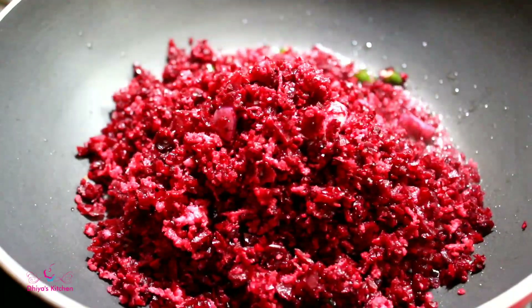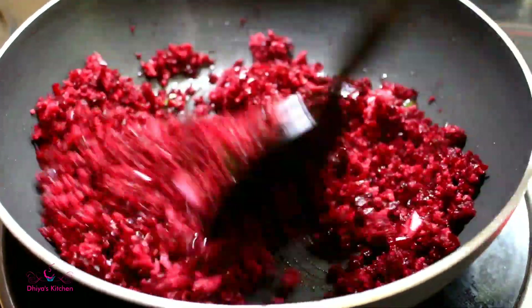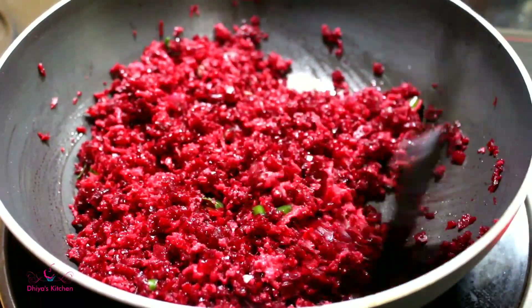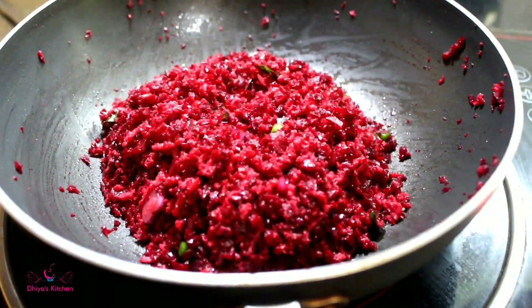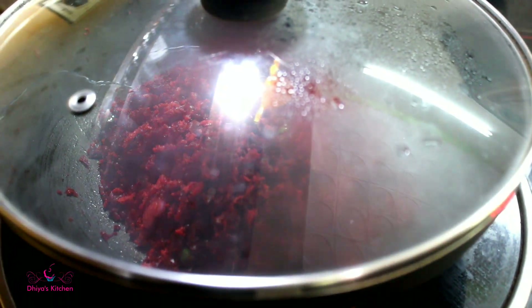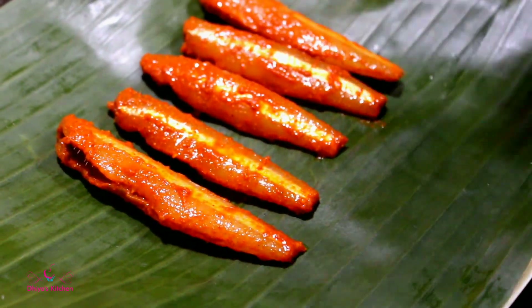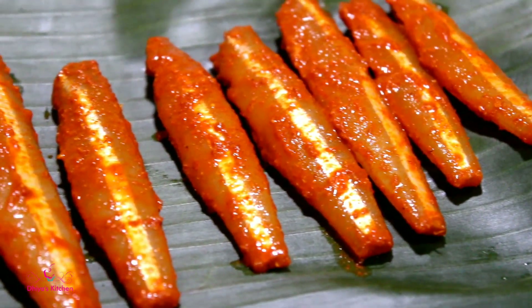The meat is also finished with the pot. Now we have to cook the chicken with a chicken. We can cook the fish fry and the masala. I used the fish fry for the meat. I will try to cook the chicken in place and use the chicken.